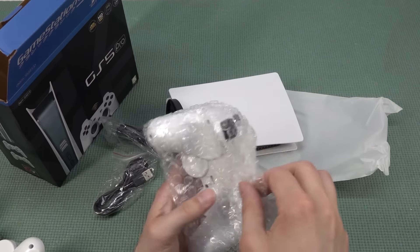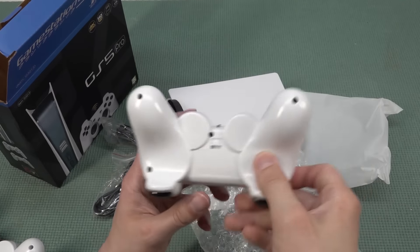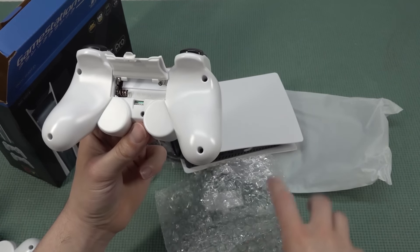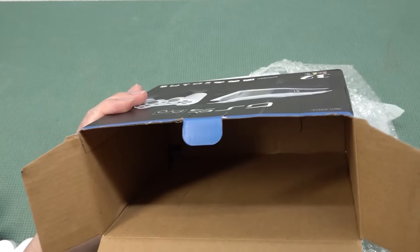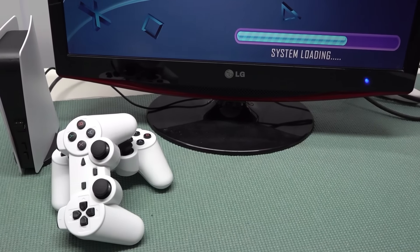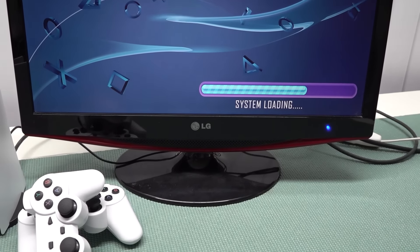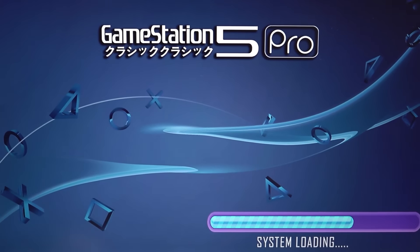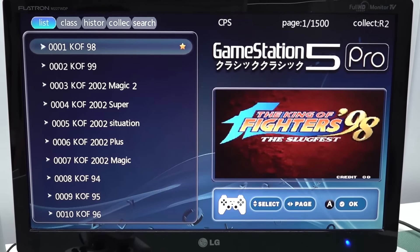But how is it with the gameplay itself? I already noticed there was no dongle in the first controller, so I'm guessing they messed it up. When booting up, we need to wait a couple of minutes before the system has started. The first screen shows a very quick loading screen, and after that we get a loading screen already partway through. What's kind of interesting is that we have a background related to the PlayStation, using logos that seem to be from the original system.